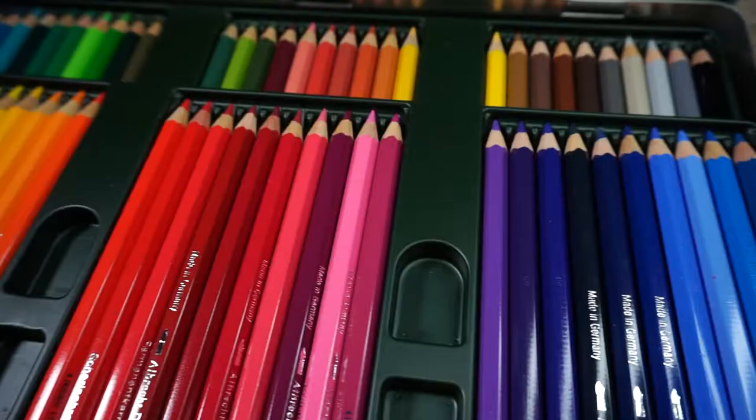If it's your first time here, don't forget to click the subscribe and the notification bell so you never miss an art tutorial. A question I get asked a lot when people first start using colour pencils is: how do you know which colour to pick?